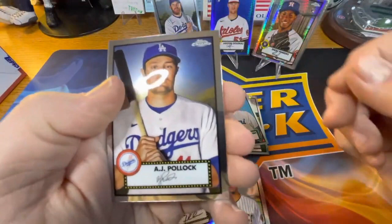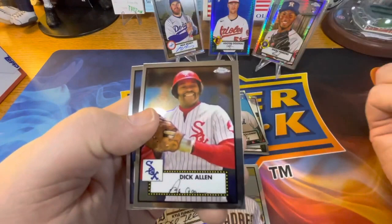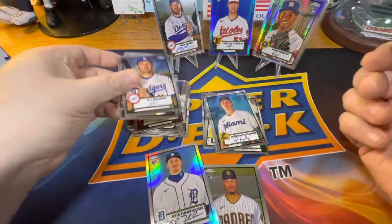AJ Pollock. And rookie — senior again, but this is the regular version. We got Dick Allen, Hall of Famer, and Frank Viola. So I'll total up, get a summary, and be right back.